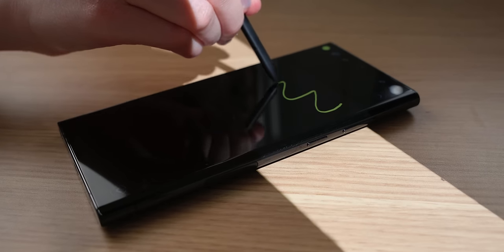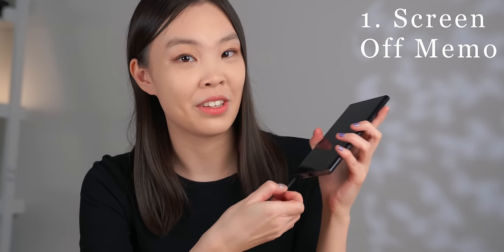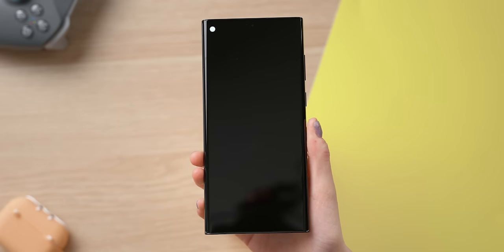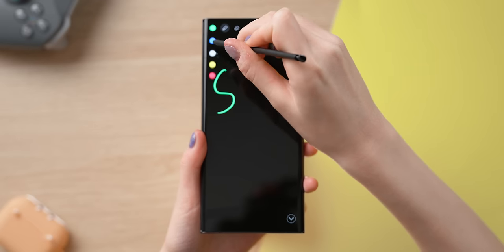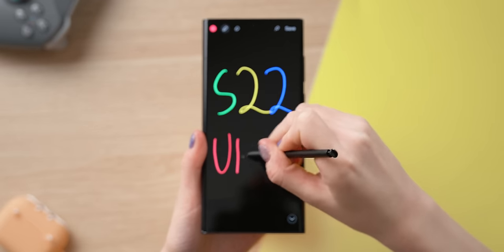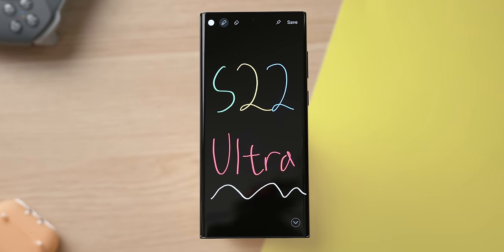The S Pen is packed full of features — some are more just for fun, but others are legitimately very useful. The first feature is that even when the screen is off, you can still pull out the S Pen and just start writing on the screen. It's a black background and you can make the pen any of these neon colors. This feature is really cool and can also be useful for when you need to just quickly jot something down. You don't even need to unlock the phone for it.